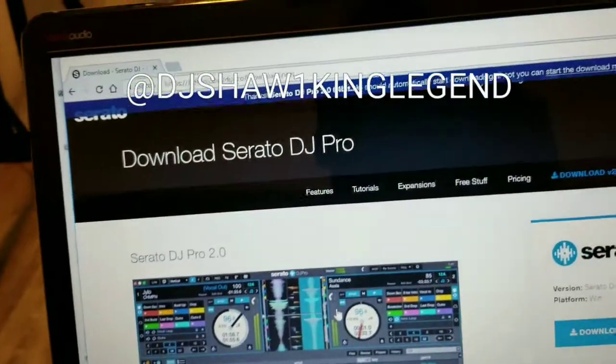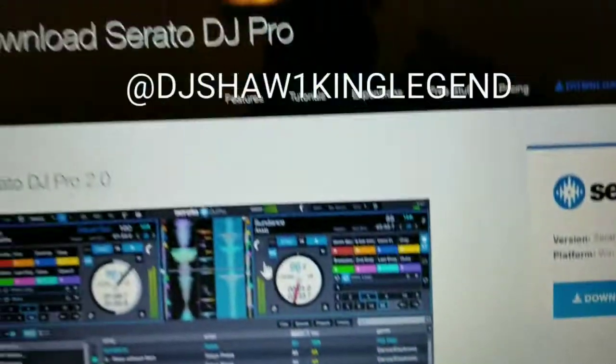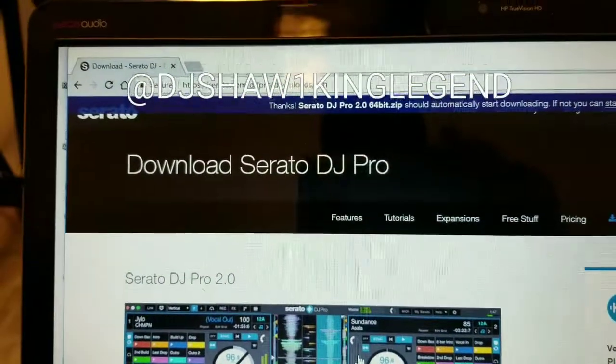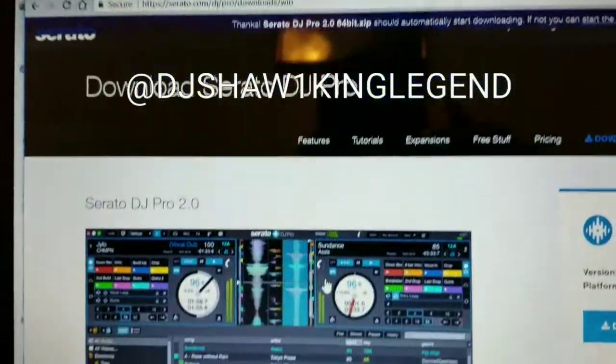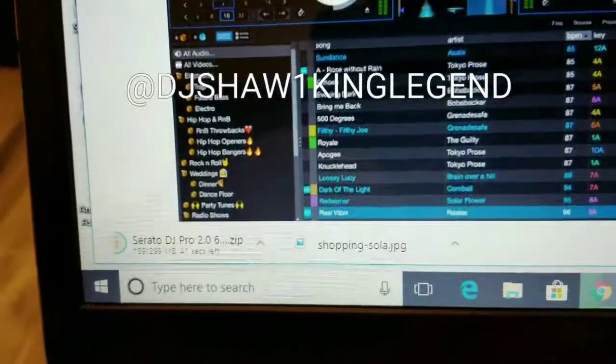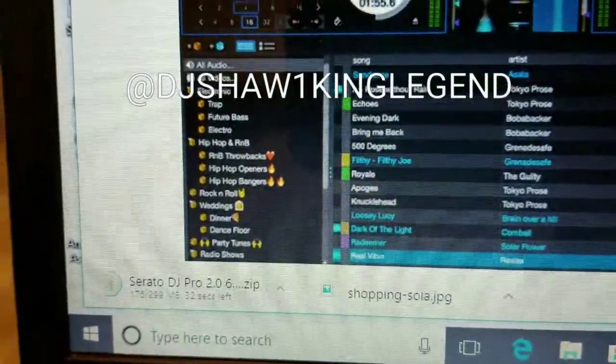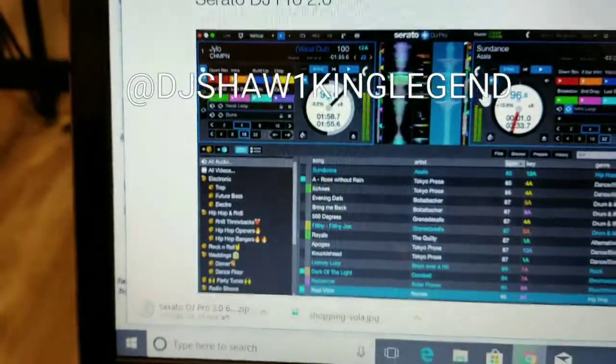I still have Serato 1.95 on my Mac, but this is my HP so I decided to try it out here first before I put it on my Mac, just in case. New releases sometimes have a few bugs in them — I want to take that chance and play around with it here first, then I'll put it on my Mac.